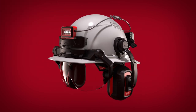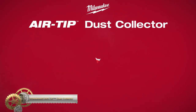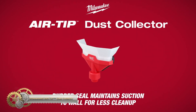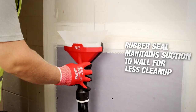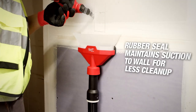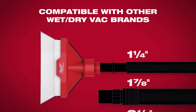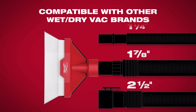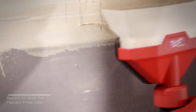Milwaukee Air Tip Dust Collector is an efficient tool designed to collect dust as you work, reducing cleanup time. It features a rubber seal that maintains suction to a wall, allowing for hands-free work. Simply connect it to a wet-dry vacuum and start working. The funnel design captures more debris and the rubber seal maintains suction, reducing dust in the air and on the ground.